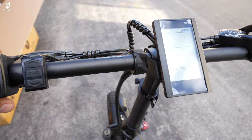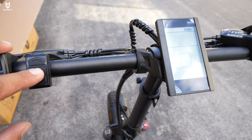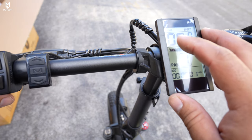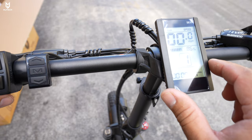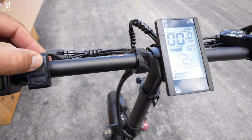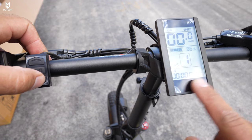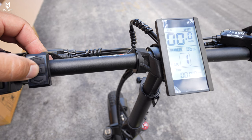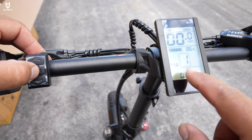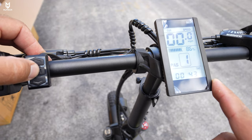To get the bike started, ensure the ignition is turned on at the battery, then press and hold the M button for about two seconds to wake the display. On the upper left you have your speedometer, then battery indicator in percentage, then pedal assist mode up to five — I already unrestricted it; out of the box it goes to three. You also have the odometer, and pressing the mode button cycles through trip data, voltage, current wattage, and time the bike has been on.